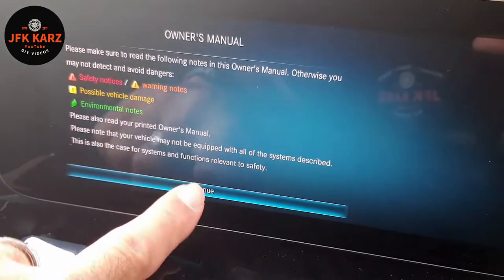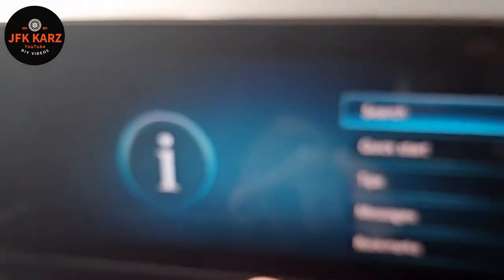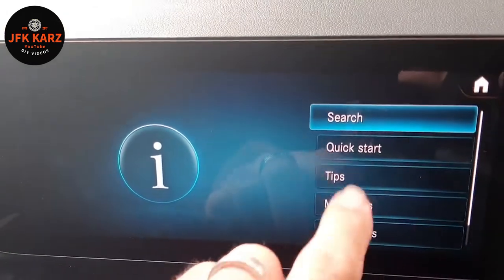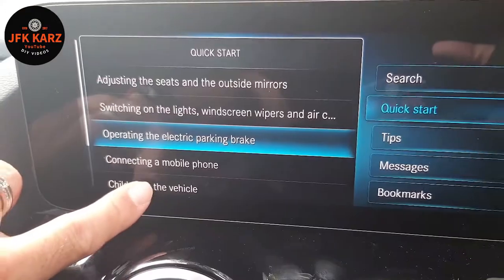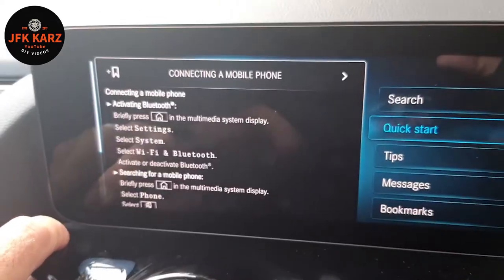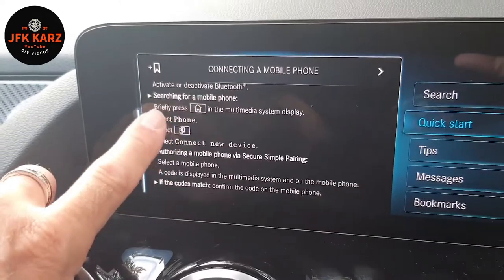It gives you a little warning disclaimer — continue — so you can do the quick start section. Quick start gives you the basics that you can just go through, like connecting the phone for example, and it will give you a detailed list on how to do it.